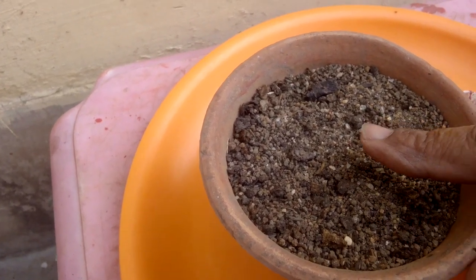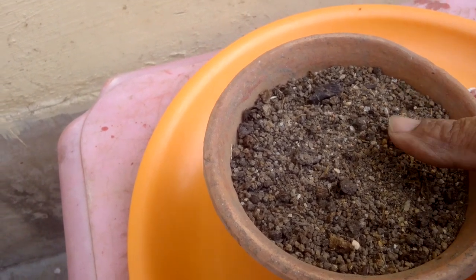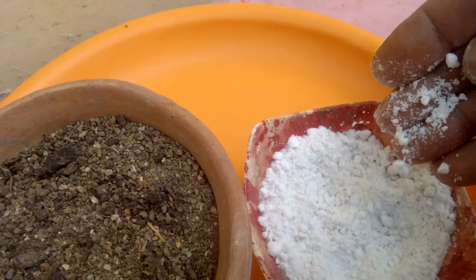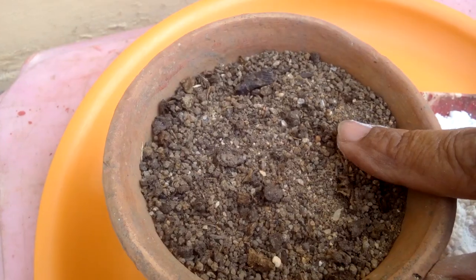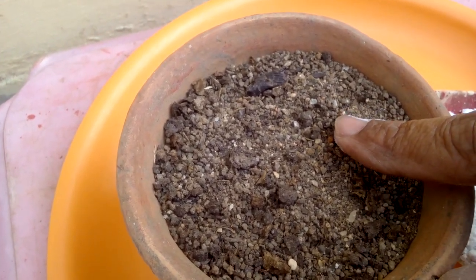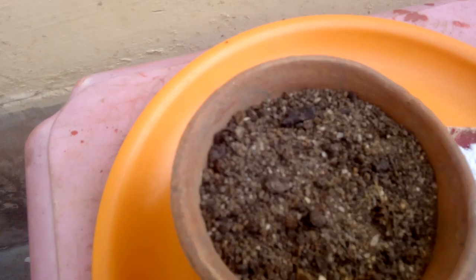After two days, prepare your pot mix. The combination is 40% soil, 40% sand or perlite — this is perlite — and 20% cow dung or organic fertilizers. Then put some water in it.